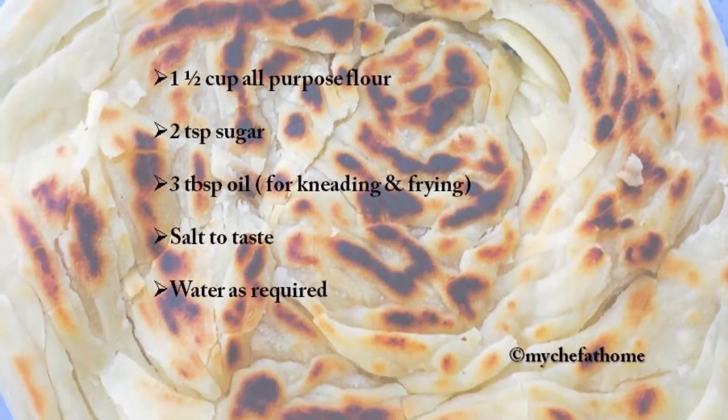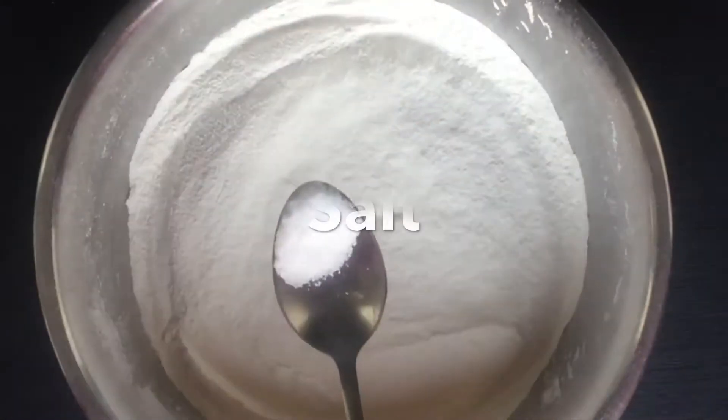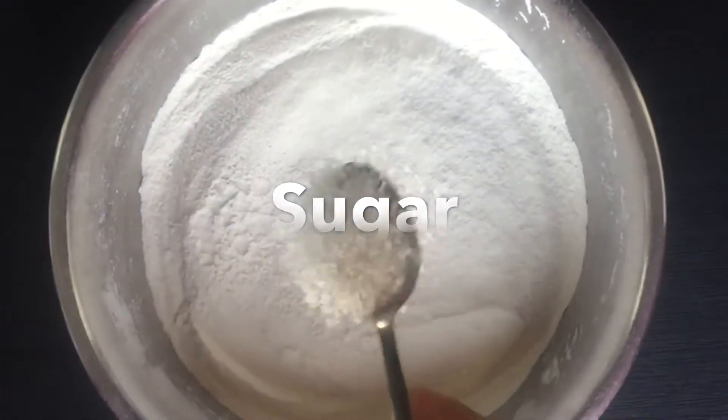So let's check out the ingredients. If you are enjoying my recipes, hit the like button and don't forget to subscribe to my channel for more amazing recipes. So moving on to my kitchen.